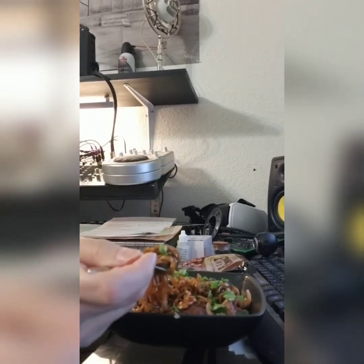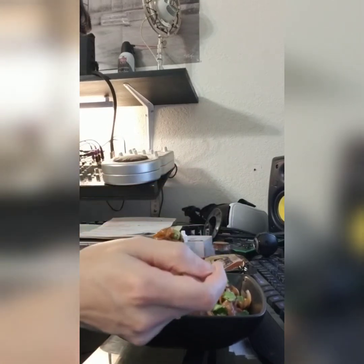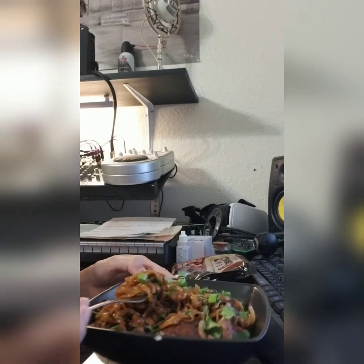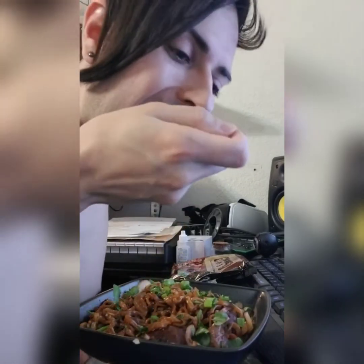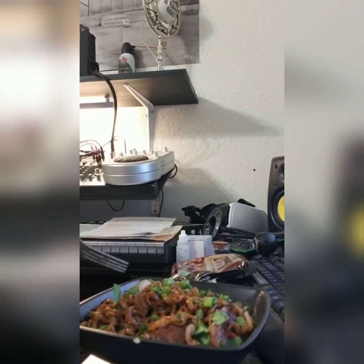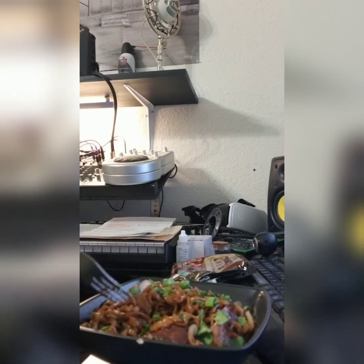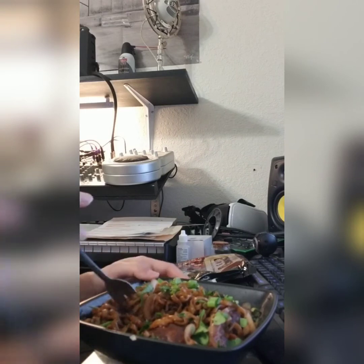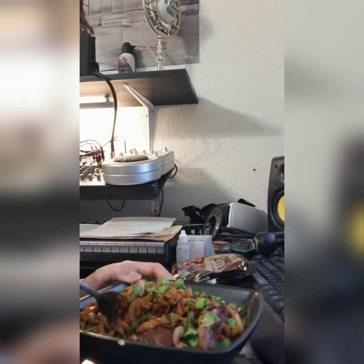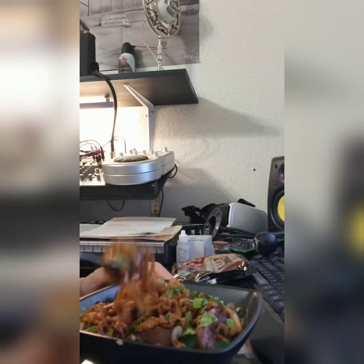I'll probably do quicker reviews on most of them unless it's something really unique, but I've got a couple of new flavors to try coming up. This will be pretty quick — let's see what it tastes like. It's a pretty plain brown. It's like a nice savory flavor, but it just tastes like a plain, maybe beef-inspired kind of taste.